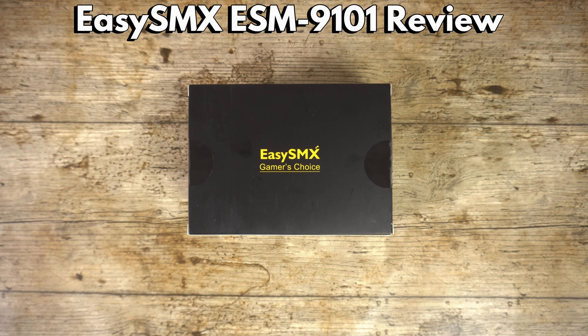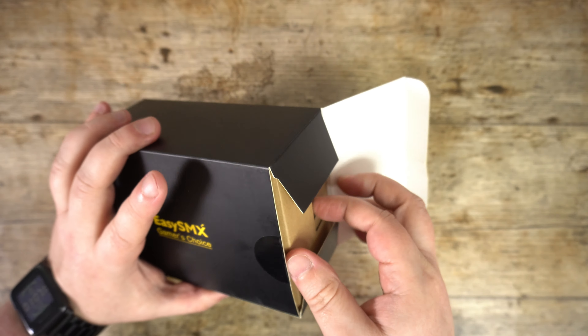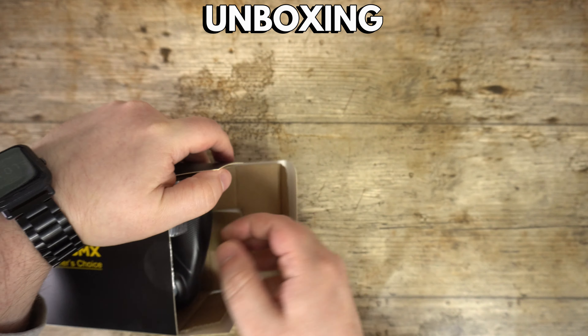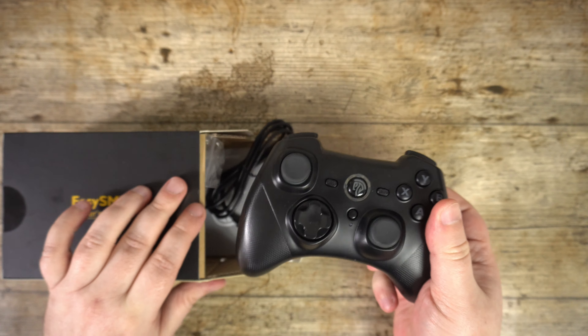Hello and welcome to Droix. Today we are checking out the EZSMX ESM9001 game controller. We will be unboxing it, taking an overview of the features, and playing a brief game to show it in action.